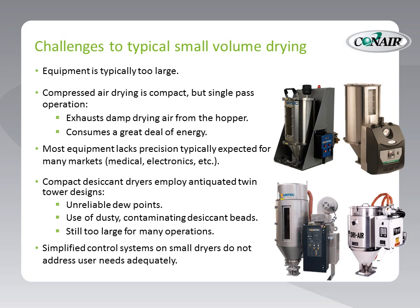Some exceptions come in the form of compact desiccant dryers. But unfortunately, most employ antiquated twin tower designs where there are literally two towers of desiccant beads within the dryer — we have an example in the lower right-hand portion of this picture. As a result of the twin tower designs, we have unreliable dew points. In the process of switching from bed to bed, dew points have a tendency to vary and spike.